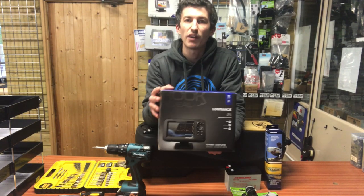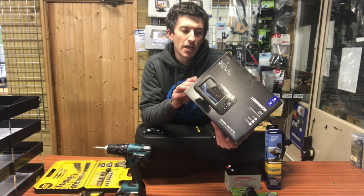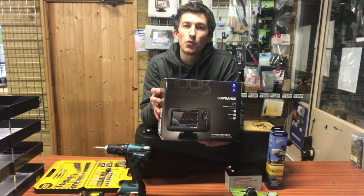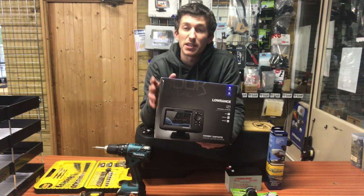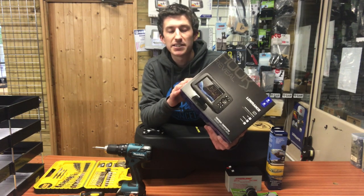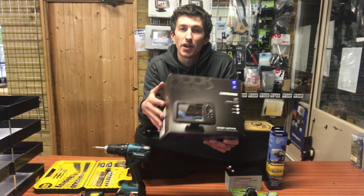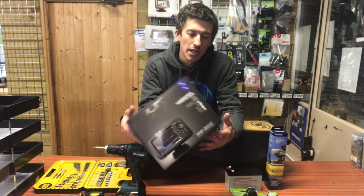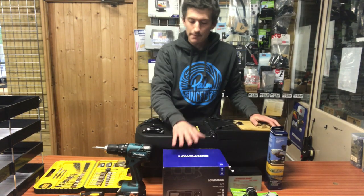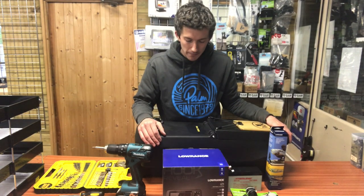It's a fish finder with an integrated GPS chart plotter. It has the option where you can build up your own maps using Genesis Live, so it takes the sonar readings as you're going along and stores the contour readings and builds up your own maps — that's pretty cool. It also has the chirp sonar and the down scan imaging, so you get a really good idea of what's beneath you in the water column, be it fish or just the structure at the bottom, so you can find those all-important fishing marks.